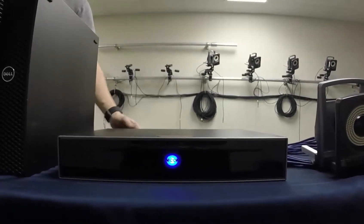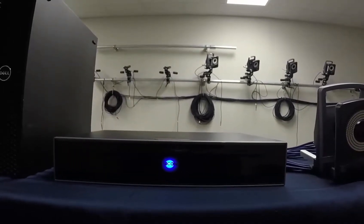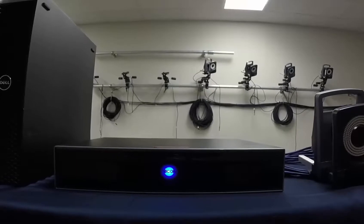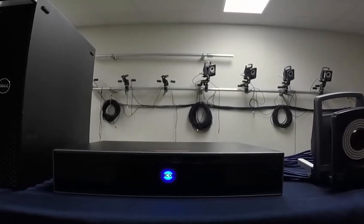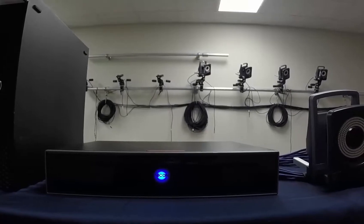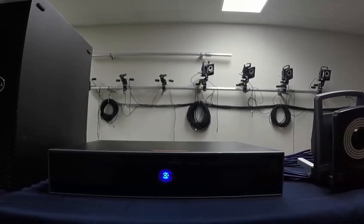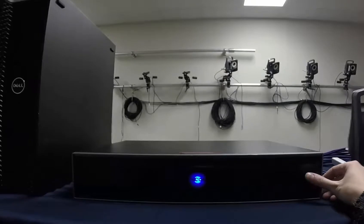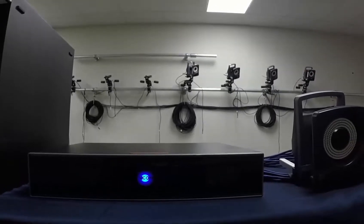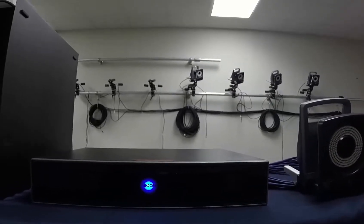Let's talk about the GigaNet and the front of it. Starting with the front, you can see that there is a Vicon logo light, and this one indicates the status of the device during startup. When you first turn on the system, the icon will glow a dim blue and then pulsate at brief intervals, then glow a steady bright blue when the GigaNet has finished booting up. To the right of this icon is a standby switch. When you press the soft switch, the GigaNet will go into standby mode. When you press this button again, the GigaNet will go through its boot-up sequence until the cameras are booted up again.